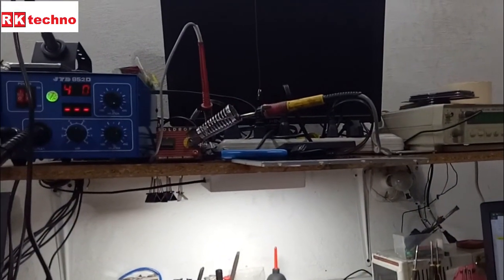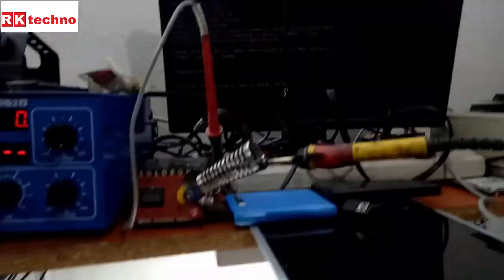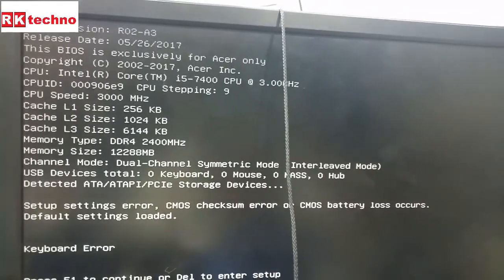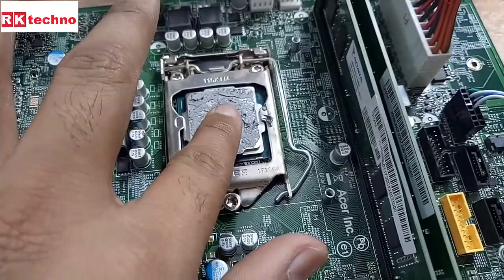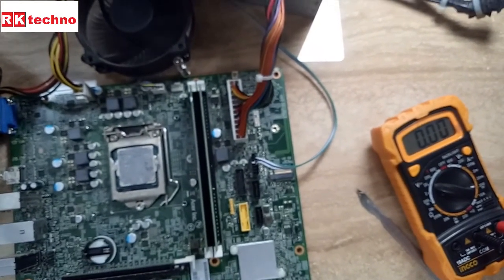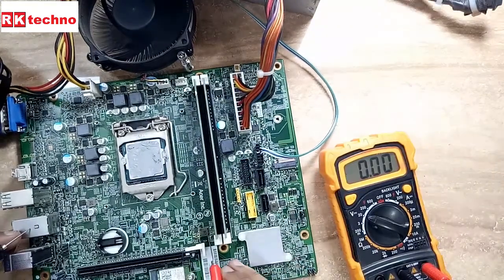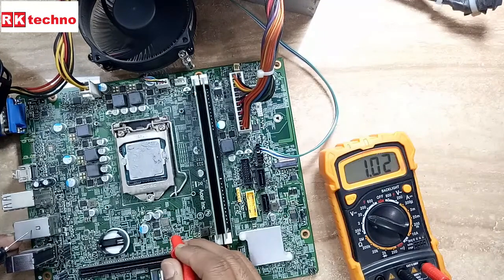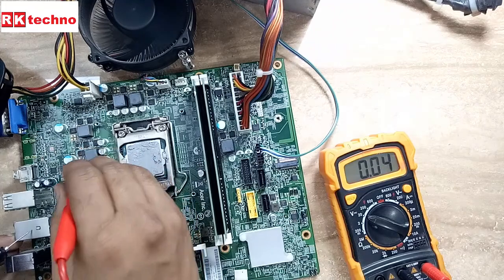Now you can see the display is on perfectly — there is no any problem. I fixed the Acer motherboard. CPU is also heating now. We are going to check the voltage. Everything is perfect and we are receiving the VRM voltage also. That's it for this video — keep prepared, see you in the next video.